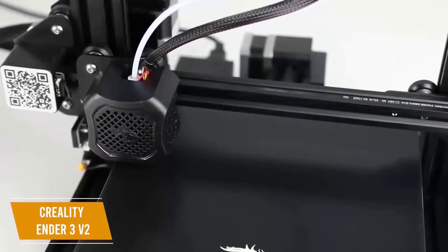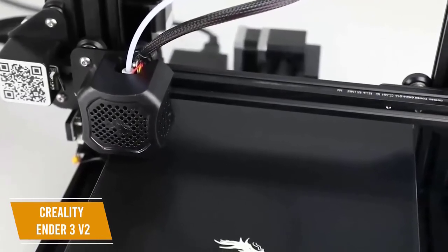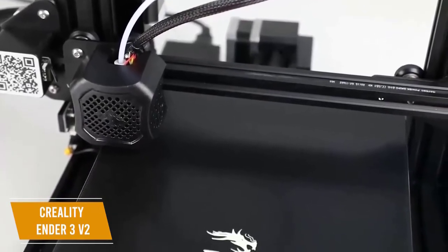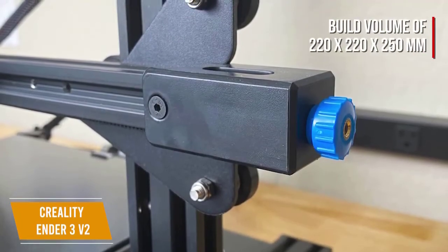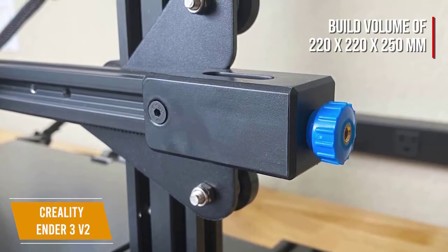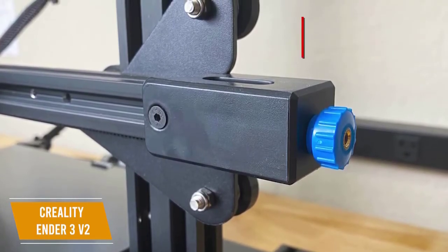I really like that the textured glass bed also keeps prints in place when hot and makes it easier to remove your prints from the build surface when cool, minimizing any chance of the plastic warping or being uneven as you lift it off. The printer has a build volume of 220 x 220 x 250 mm, which is a good size, and the MK10 filament extruder is able to heat up to 225 degrees Celsius, which reduces the risk of filament jamming.